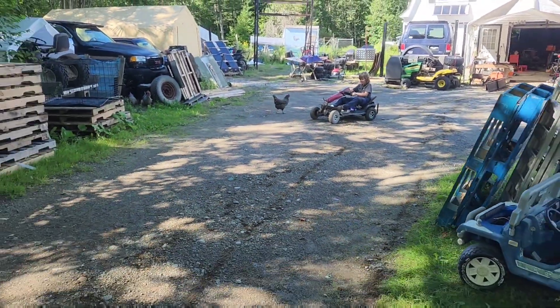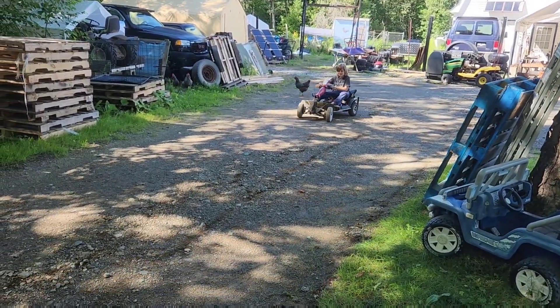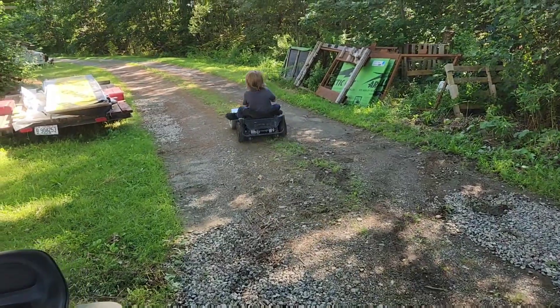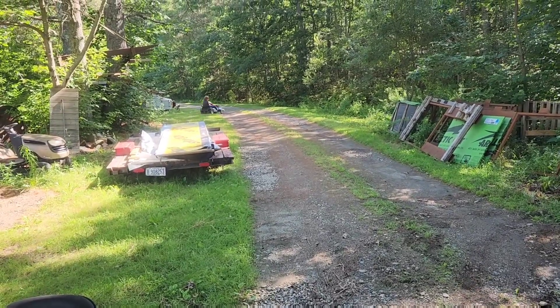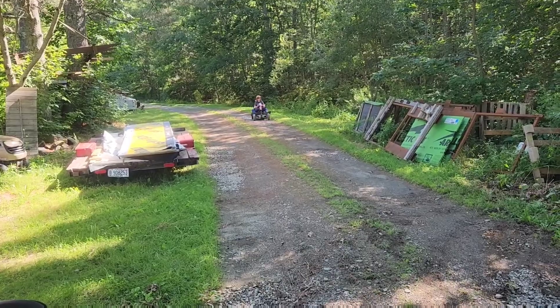All right, full throttle down through — let's see what 39 volts does. It goes pretty good! And right there you can see you have to actually lean the wrong direction for the corner, so it gets a little hairy.